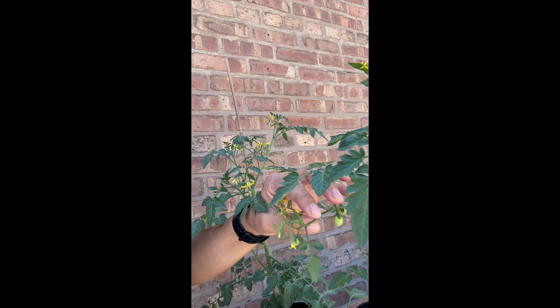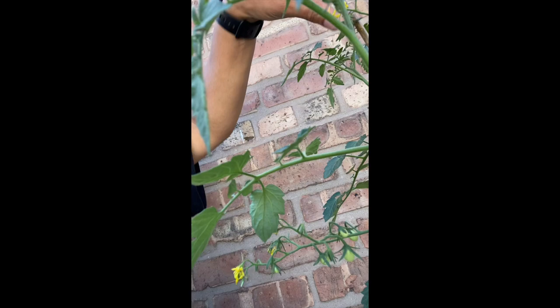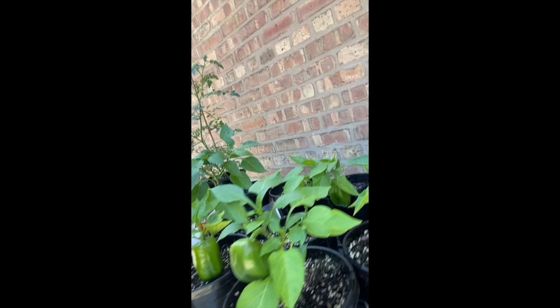These are my tomato plants right here. Look — it's showing some tomatoes growing! They're so cute, they're green. There's some more growing over here, some tomatoes. Oh, I see one growing up here too. Wow! But I got the green peppers right here.